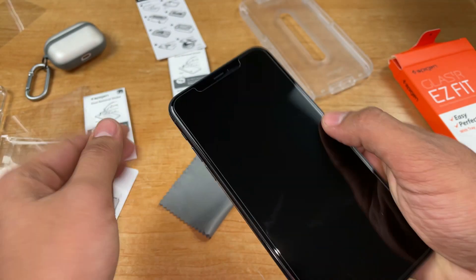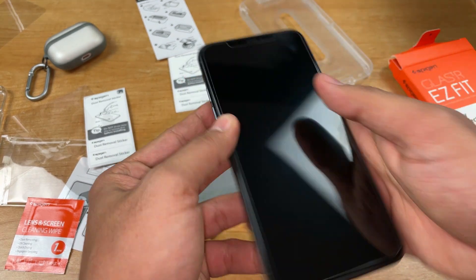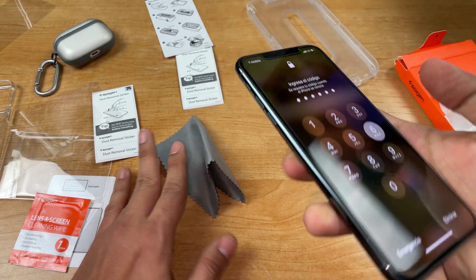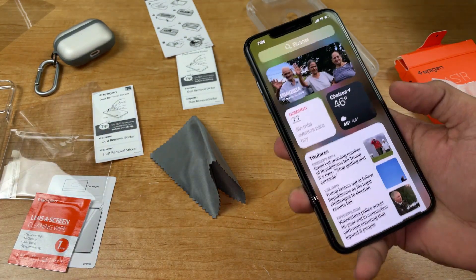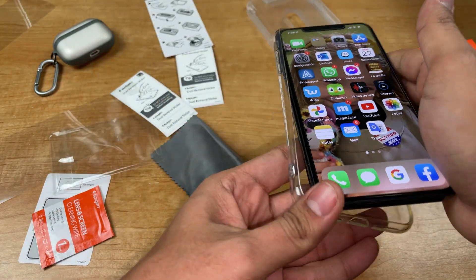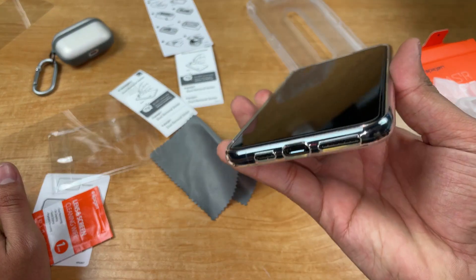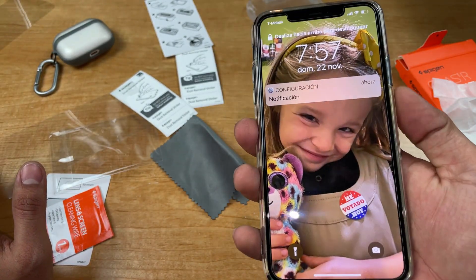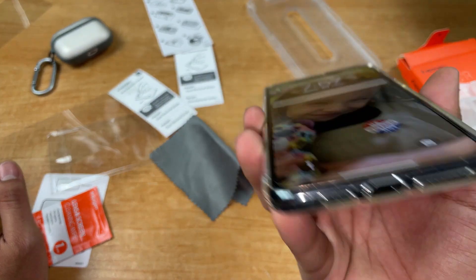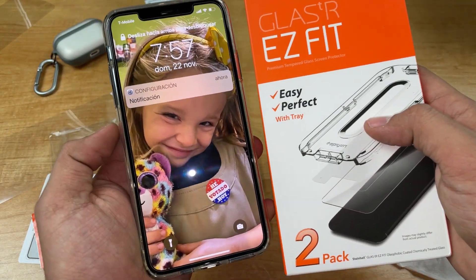Look at this beauty. The edges feel very nice too. Let's turn the iPhone back on and take a look at how clear this looks. Let's put a case on — and look how perfectly it fits with the case on. The screen works just fine and it looks really clear. I love how this process was so simple and fast, and the results are amazing with Spigen.